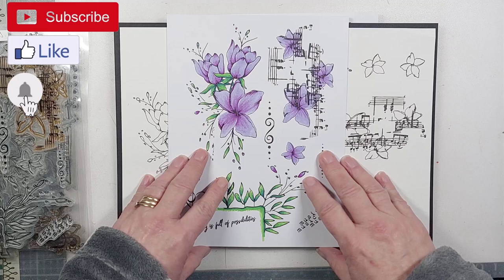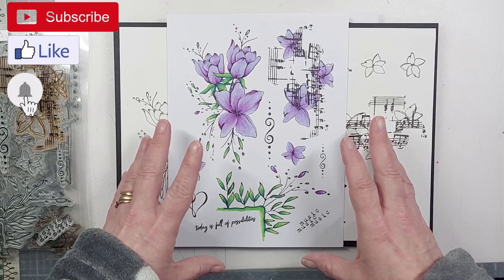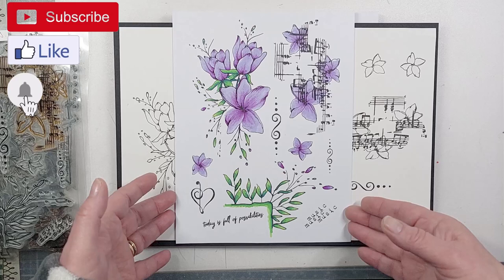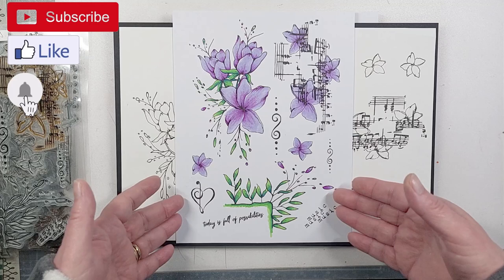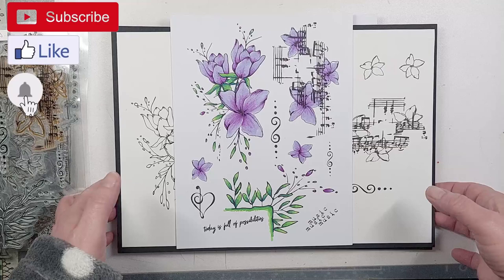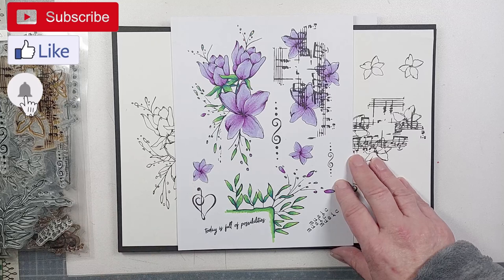I'm here today to share my latest collection for Shady Designs, and this one again is all about frames, flowers, and lots of different things you can do. The collection has been designed so it can be standalone — it can be for card making, background building, journaling, mixed media projects — a little bit of absolutely everything, because that's the way I like to craft.